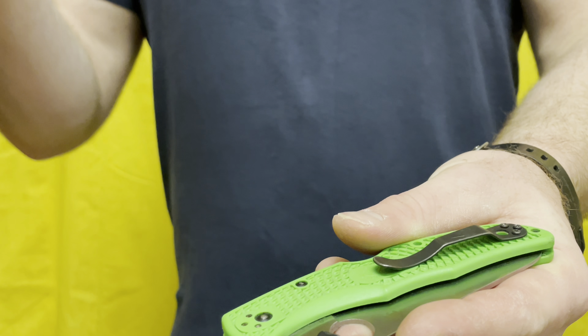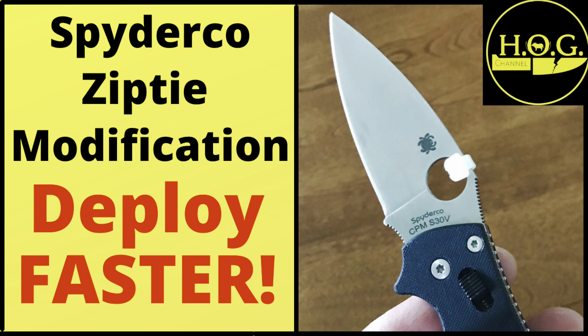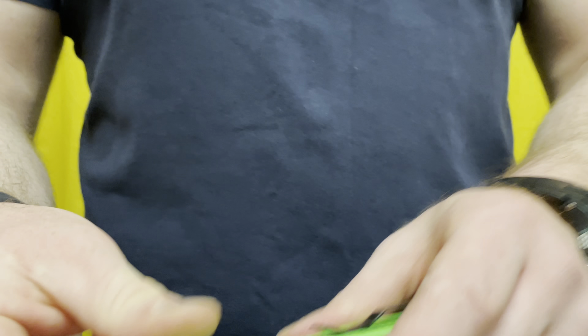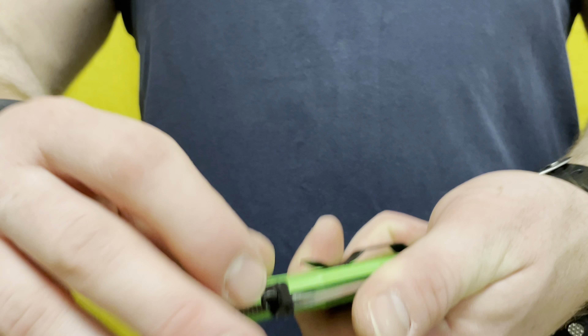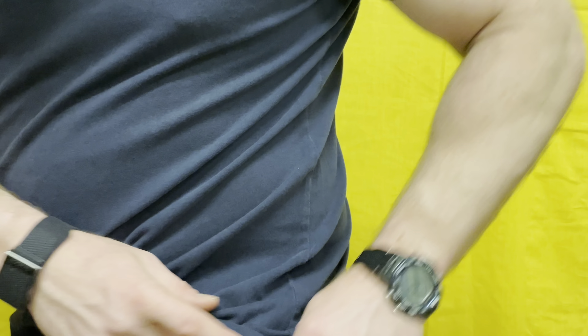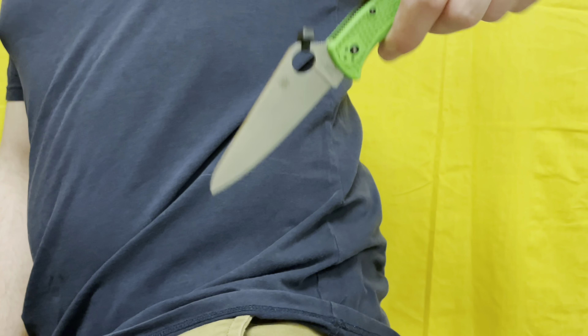Number four I'm calling the blade catch — this covers the Emerson Wave, the snaggle tooth on Cold Steels, or the zip tie method. Right now I've got a zip tie on the end of a Spyderco spyderhol. It's simple: put a zip tie around the hole, make sure it's oriented the right direction for your pocket, and when you draw it, it catches the lip of the pocket and deploys the blade straight out — same as an Emerson Wave or any other pocket-opening device.